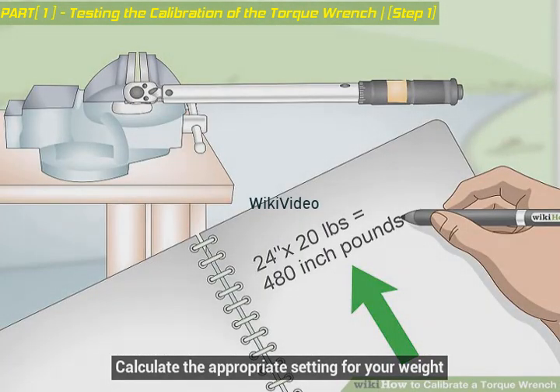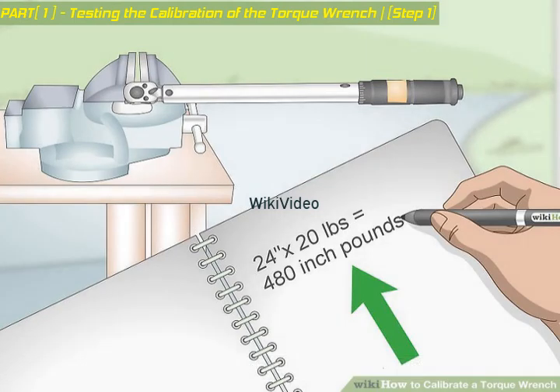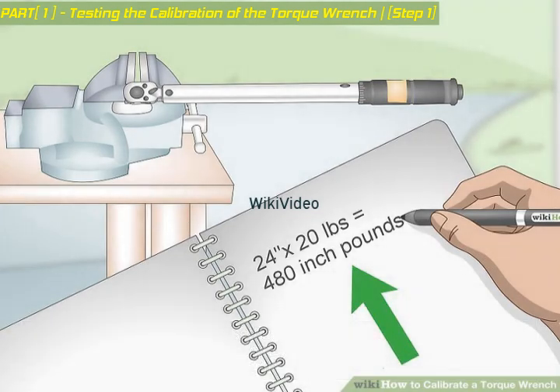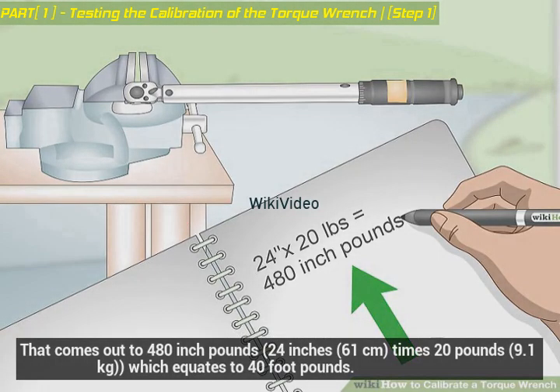Calculate the appropriate setting for your weight. In order to determine the right setting for the torque wrench, multiply the distance you measured in step 2 by the 20 pounds you will be using for your weight. That comes out to 480 inch-pounds — 24 inches (61 centimeters) times 20 pounds (9.1 kilograms) — which equates to 40 foot-pounds.